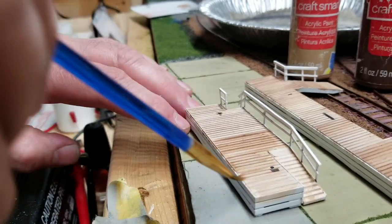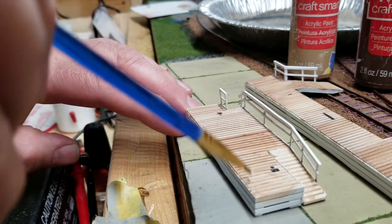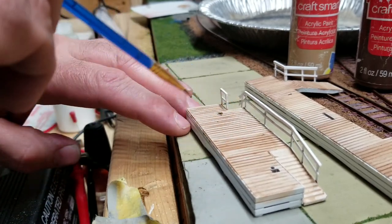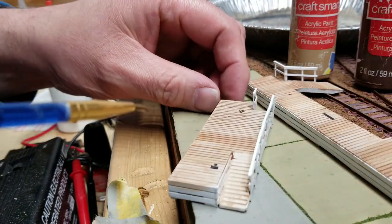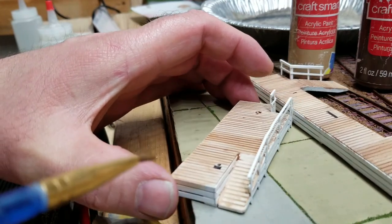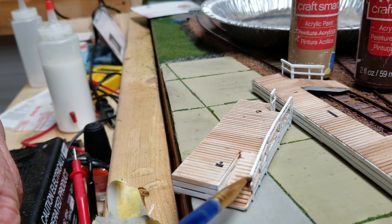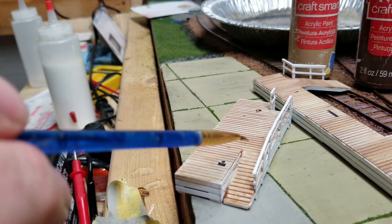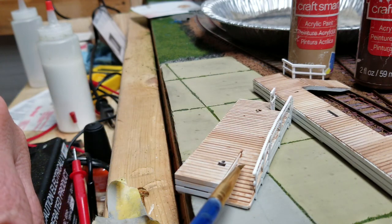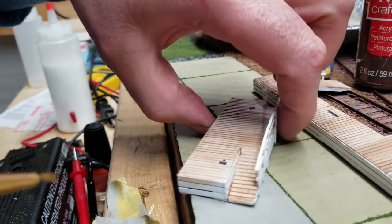That'll settle into all the cracks too. Put it a little heavier in some spots, a little lighter in others. When you put it on, you want to go with the way the boards are running — put it a little heavier in some spots. On the edge, otherwise you'll get a line going across your part.